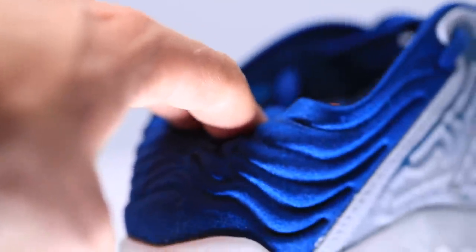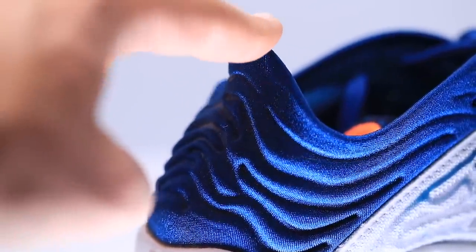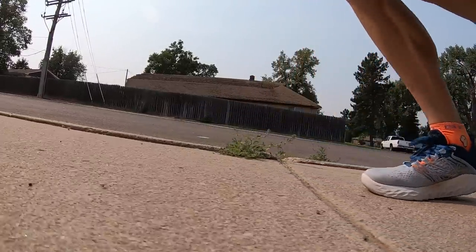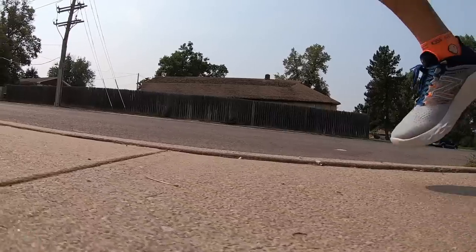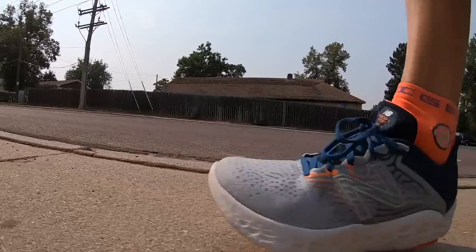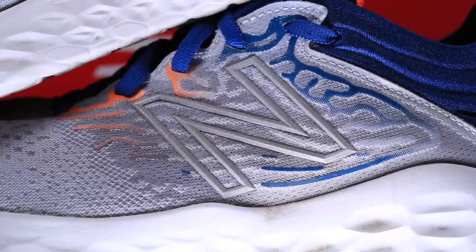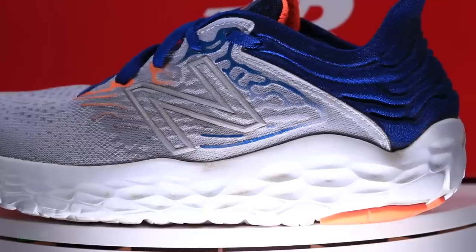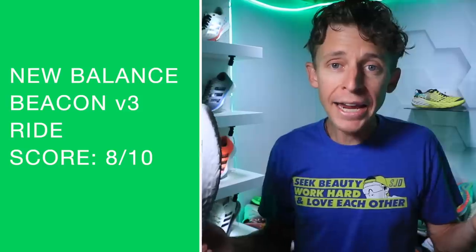The heel counter is very flexible but so comfortable, and it has that flare at the end — what some people call the elf heel tab — where it flares out. I like it; it adds a nice comfort level right on your Achilles tendon and gives good heel pop. On to the Fresh Foam X midsole: the sidewall wraps up the side just a little bit on the lateral side versus the V2, adding a bit more stability through the foot strike. I like this update a lot.